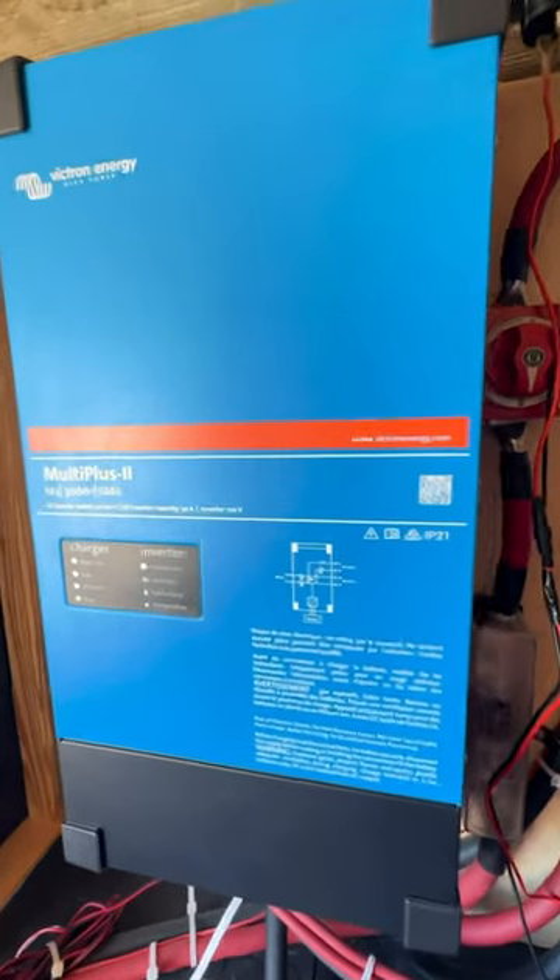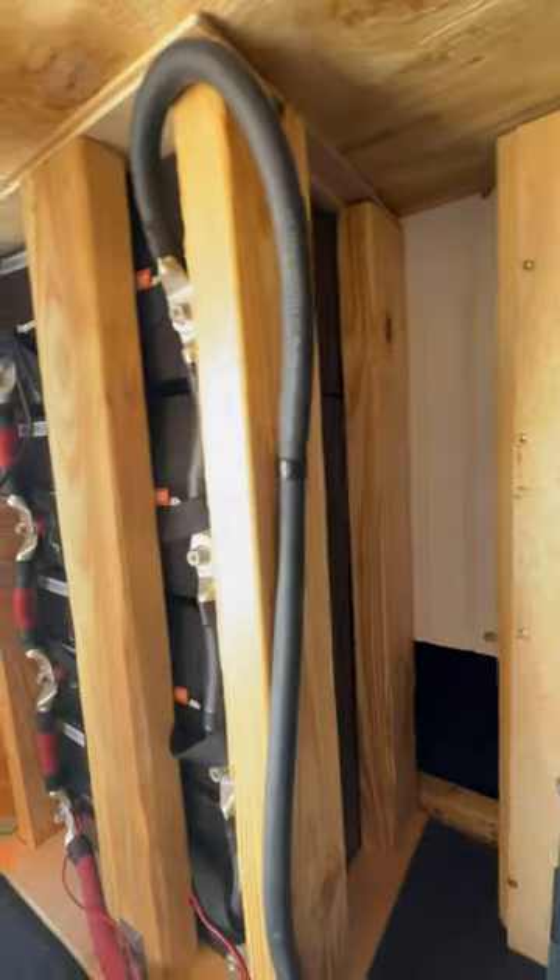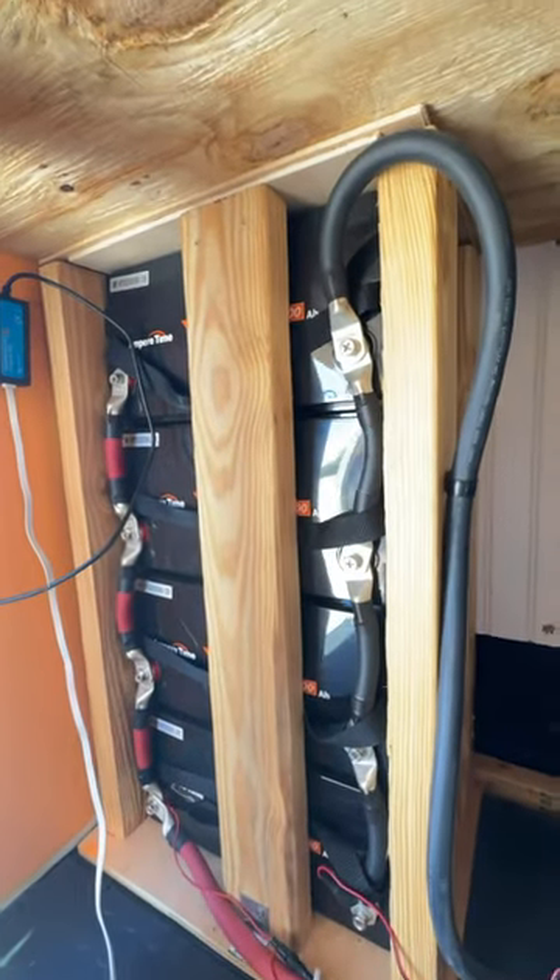This is our 3000 watt inverter charger. It hooks up to our 400 amp lithium battery bank. We got Amazon batteries and they're working great.